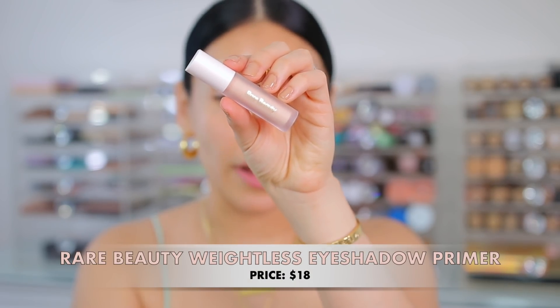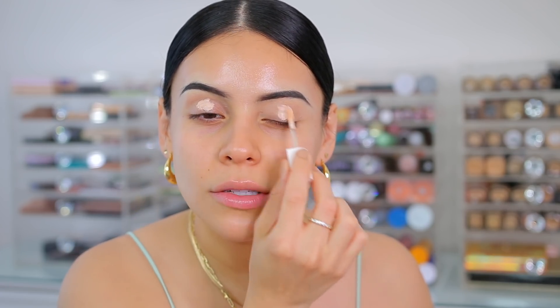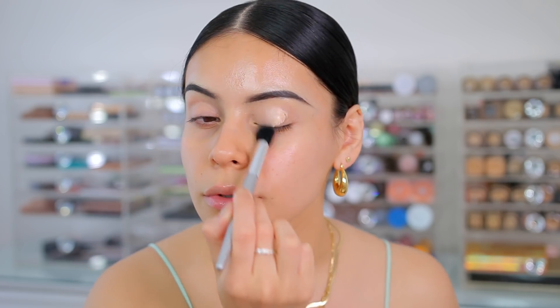So first we're going to start off with a new eyeshadow primer. This one is from Rare Beauty. I use eyeshadow primer every time I do my eyeshadow — I used to always just use concealer, but eye primer makes such a difference. Wow, that's pigmented! I'm just going to use a brush to blend this in. It feels a little bit tacky, kind of like the Urban Decay Primer Potion, but it blends really easily, which is good.